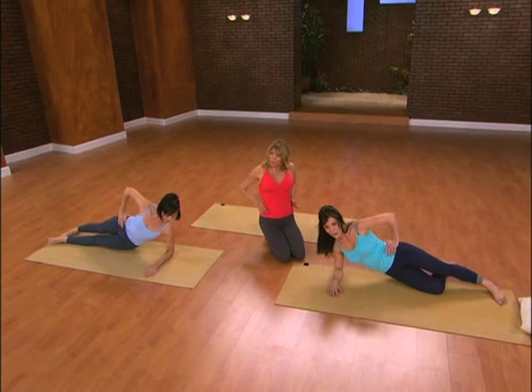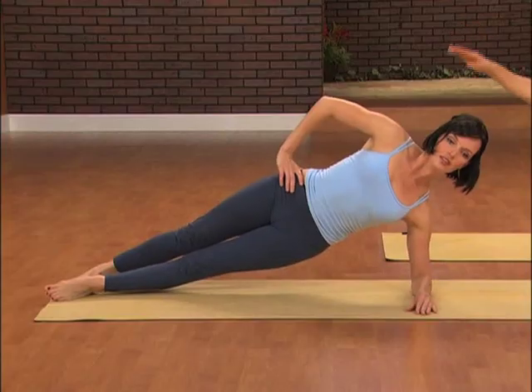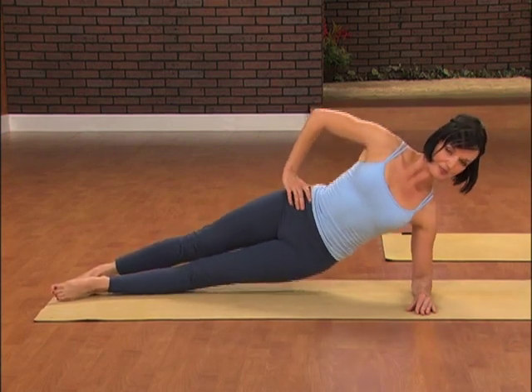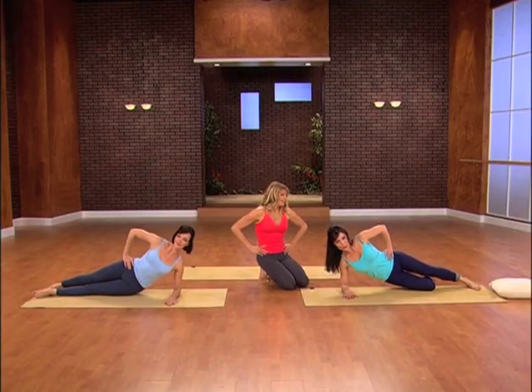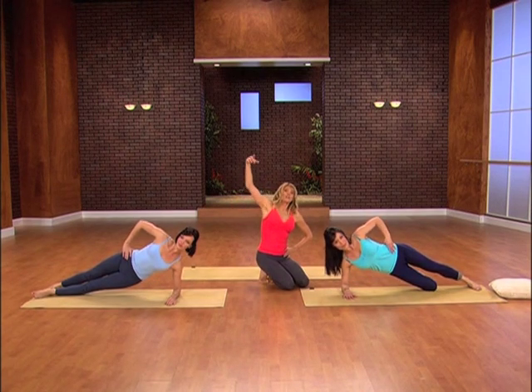We're working our obliques now, whittling that waistline. Take it down and bring it up, take it down and bring it up. Take it down, bring it up. Take it down and bring it up, and just hold it there. Let everybody reach one arm to the ceiling.